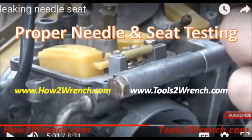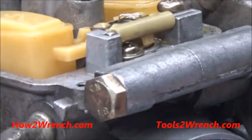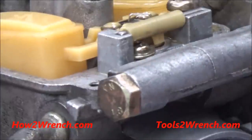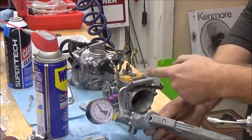This is definitely one of the most skipped steps by many technicians. Not only are we going to test your carburetor before we take it apart to check needle and seat integrity, we're going to test it when we're done because we want to check our work. As you see in this video, we proved that it was fixed and the repair was solid.